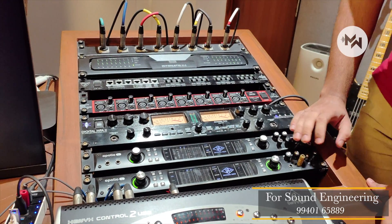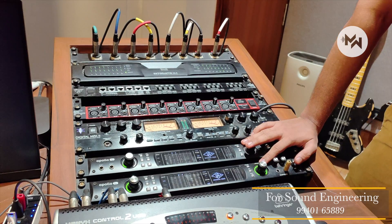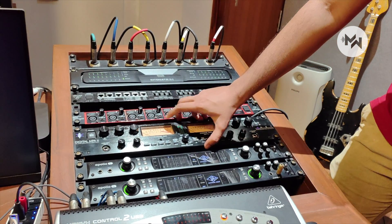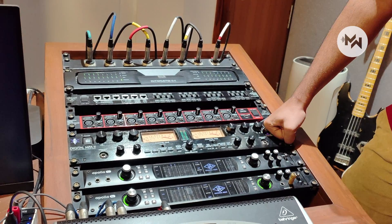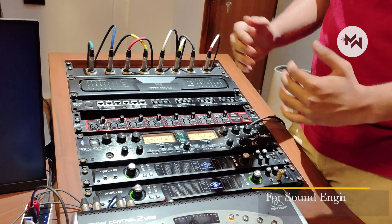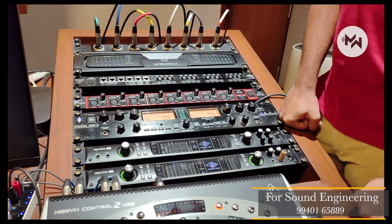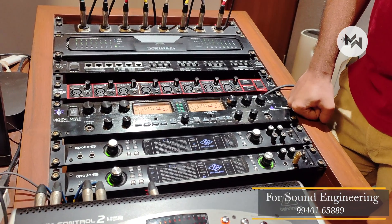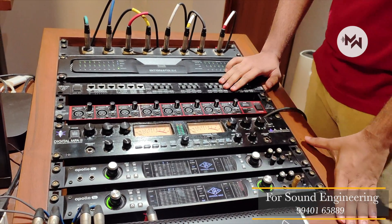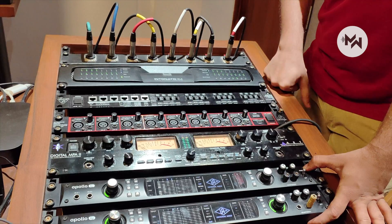Basically, our digital-to-audio interface is handled by the Apollo. Both are interlinked, so we have 16 in and 16 out at 192 kHz. Then you come to this unit — it's an external tube preamp. If you push the preamps a little bit, it will get a nice saturated sound, which might be useful for some recordings. It is connected through ADAT as a digital input to the Apollos. We also have our Behringer Ultragain, which is also connected to the Apollos through ADAT — eight channels of audio.